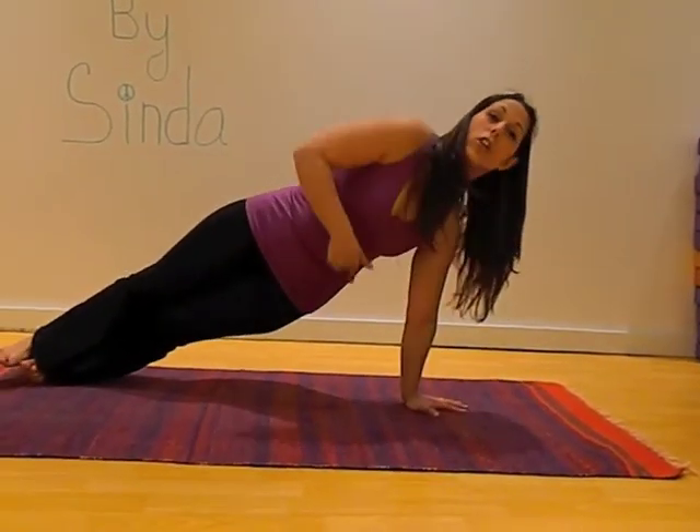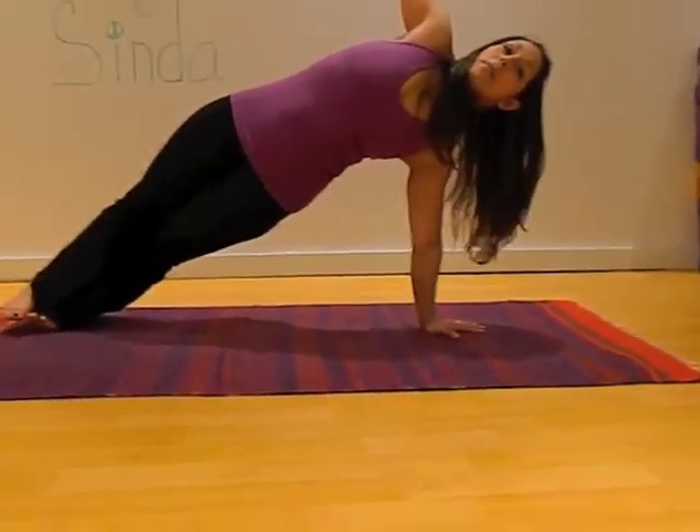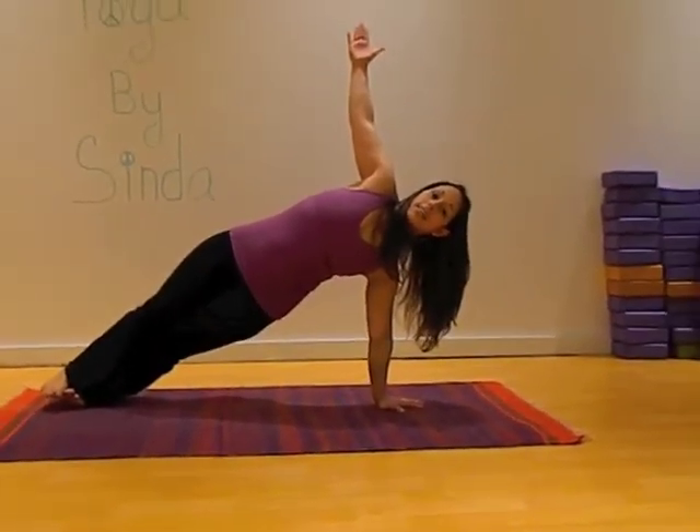Rolling onto your left arm, reaching the right arm up. This is Vasisthasana, side plank.